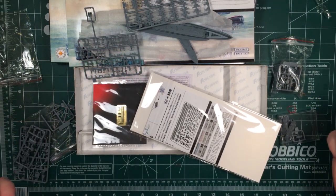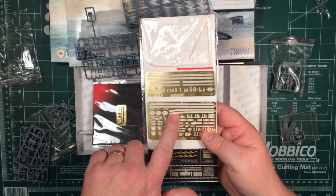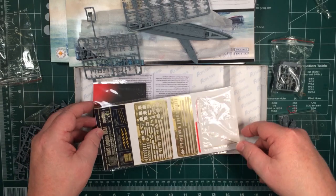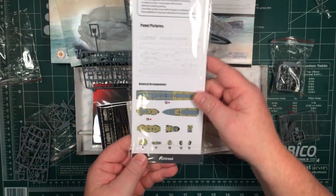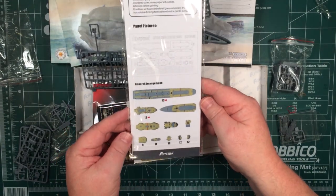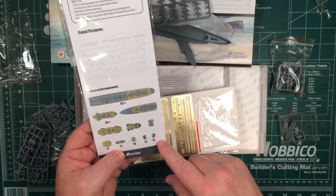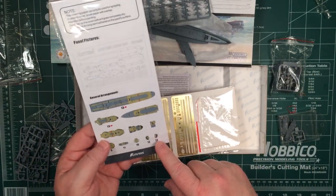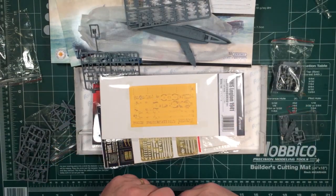So what we'll do is go through the instructions, both for the kit and for the photo etch parts, and have a close look at those. I'll also pull up the instructions for the masking set so you can see exactly how those work. It does look like it will make painting the deck and those walkways a breeze.